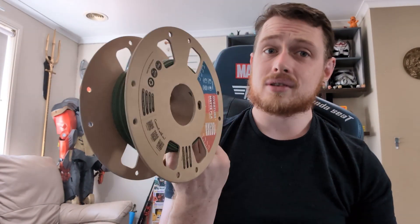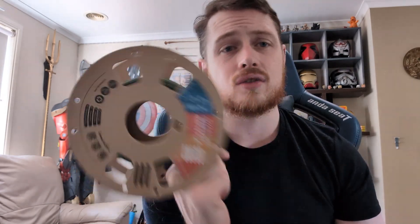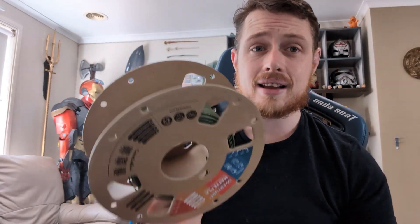Before, FDM did big prints — helmets, cosplay. You wouldn't necessarily do that with a resin printer, mainly because of cost. This resin costs about $30 a bottle, if not more. Whereas filament, which was $30 a roll at one point, you can now get for less than $15 a kilo. I can get two full Iron Man helmets and more out of a roll of filament, versus maybe just an Iron Man faceplate out of a bottle of resin. There's a large difference in price, so FDM wins out here.